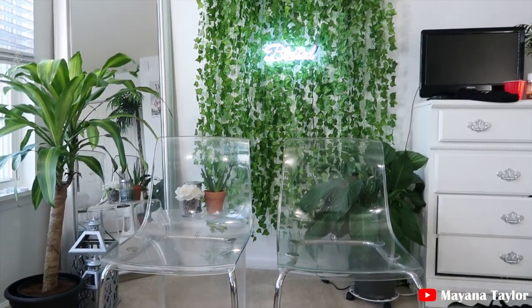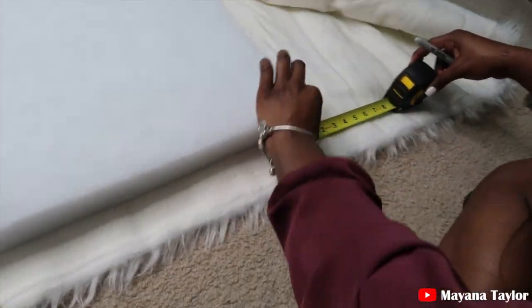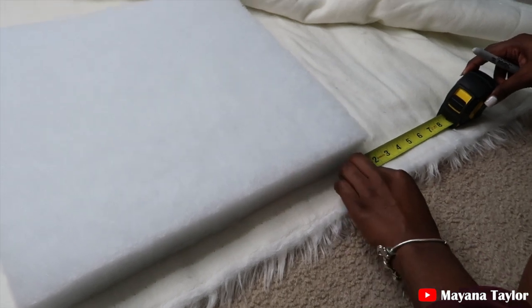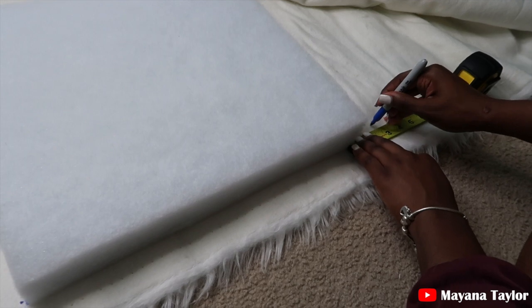Right here I'm just measuring two inches from the foam on each side to make sure I have enough fabric to glue.